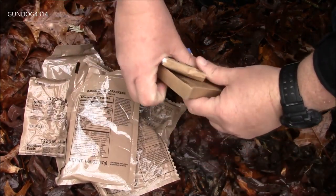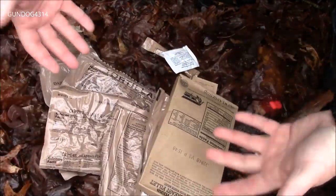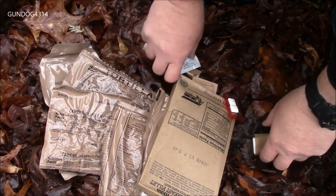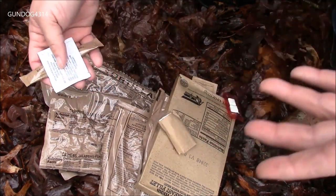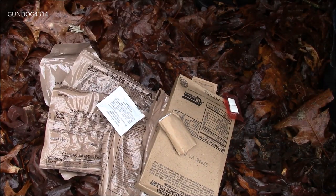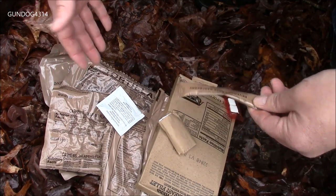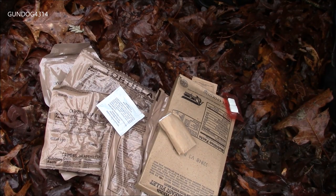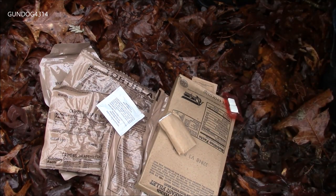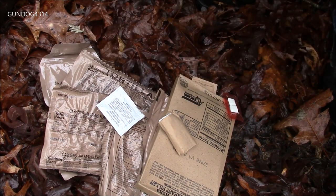Alright, I'm looking in here — no ration heater. So looks like we're out here in the cold going to have a cold ration. That really brings me back to my army days because we didn't have ration heaters in our rations; it came in a separate ten-pack or six-pack. Alright, let's get the drink made and we'll start chowing down.